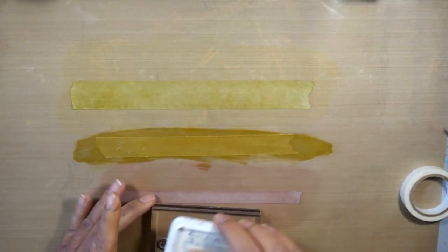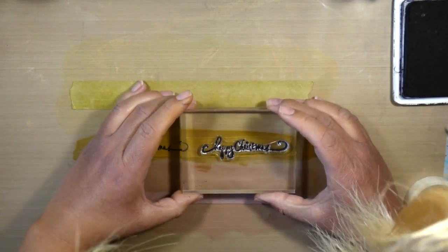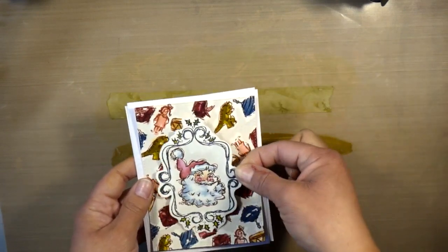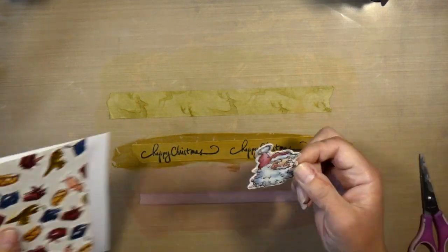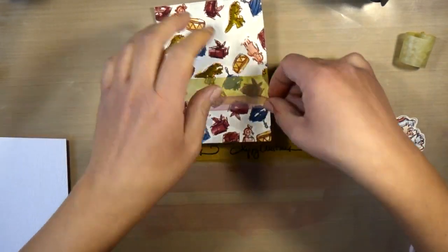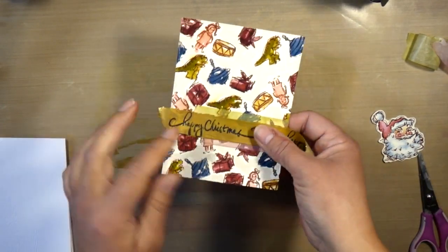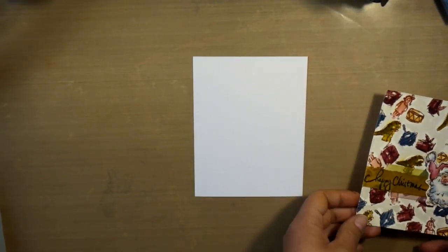Now I'm taking my Happy Christmas sentiment from that same stamp set and stamping it in Archival Ink Black, doing it twice because I wasn't sure about the placement — it makes it kind of like your own printed tape. The frame ended up being way too big for my card and covered too much of the images on the back. So I cut out the little Santa face and now I'm layering my media tapes to create a little border to place my Santa, with the sentiment tape on top. I'm really happy with the way that placement is working out.